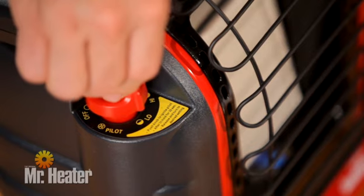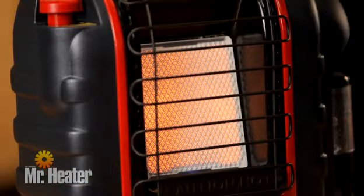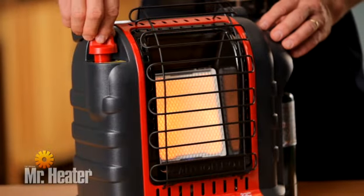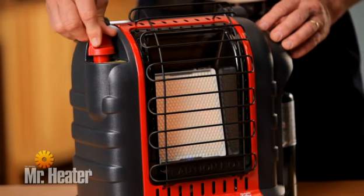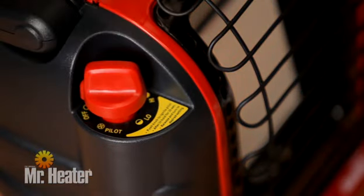To light the heater, turn the control knob to the high position. Leave it on this position until the burner tile turns bright orange. Then adjust the heat output by turning the control knob to the desired position. To shut off the heater, slightly push down and turn the control knob clockwise to the off position.